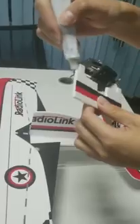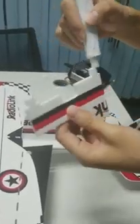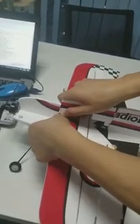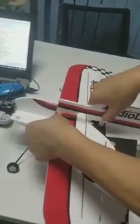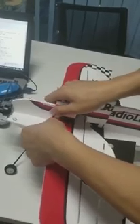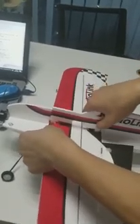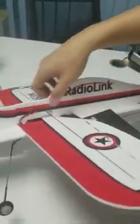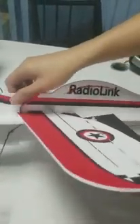Coat the glue around it and insert it. When the glue gets dry, the assembly is done.